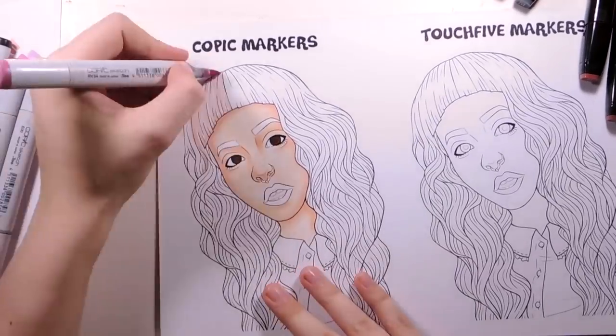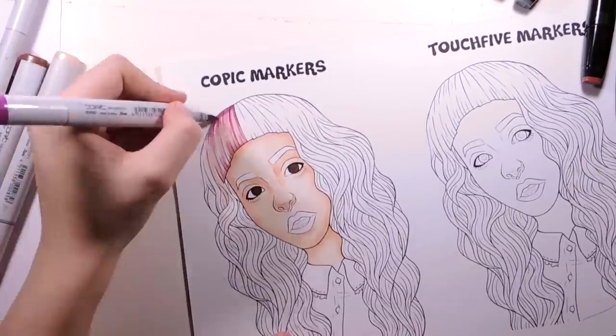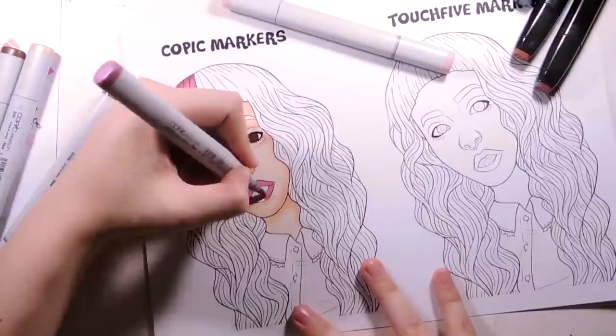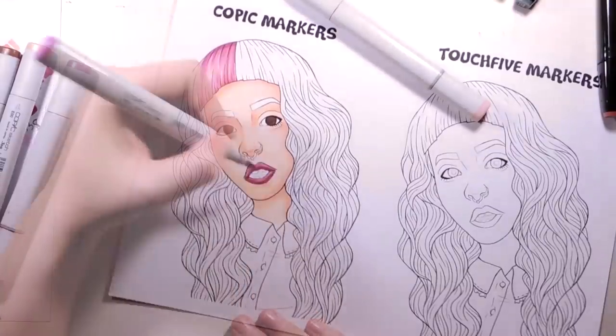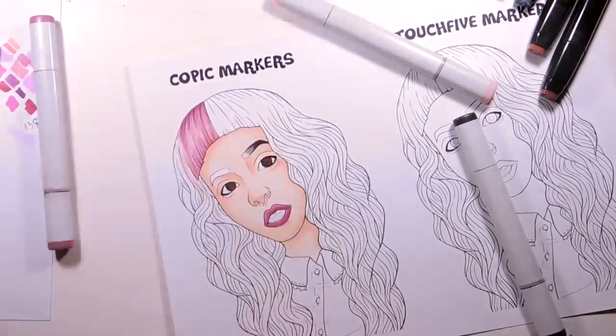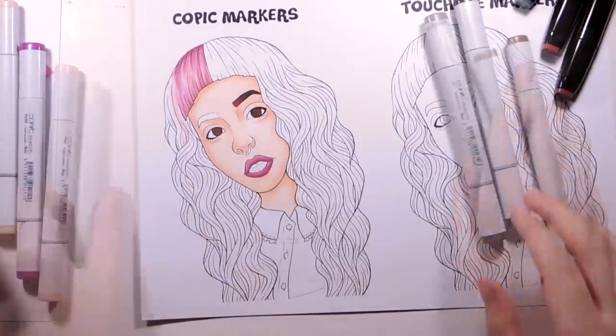Also, I wasn't able to match the colors. For example, in the Copic markers picture the hair is darker but skin is lighter. I had more Copics but felt more limited with them because I have a lot of reds and grays but a lack of pinks. So just keep all of that in mind when judging the pictures, and tell me in the comments which one you prefer more.